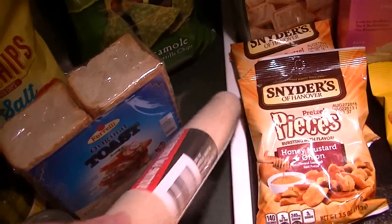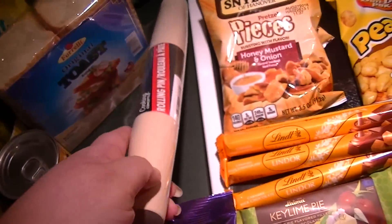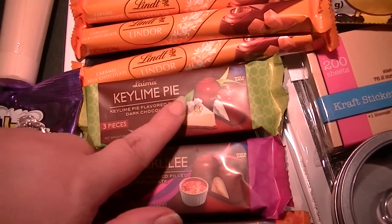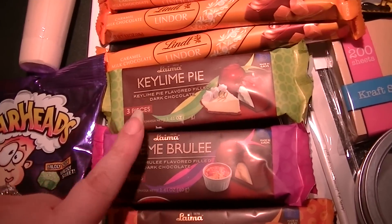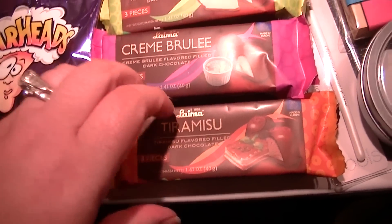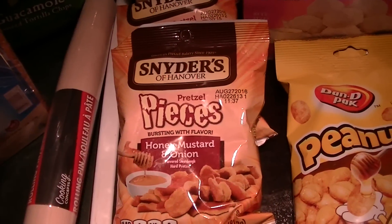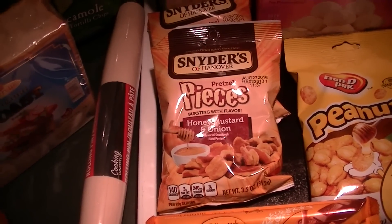Some guacamole chips, and I finally found one of the rolling pins — that was one off my wish list. More candies: I tried the key lime and there are three little chocolates inside, like cordials or truffles. I also saw crème brûlée and tiramisu, so I thought these would be nice little treats. Hubby's refills for the lint rollers for his laundry bag. Some honey mustard onion Snyder's pieces — hands down my favorite flavor.